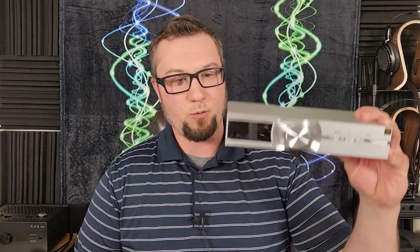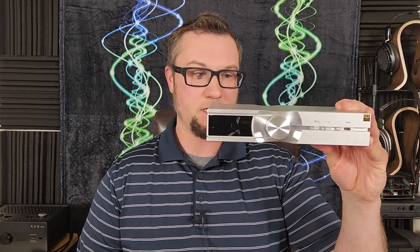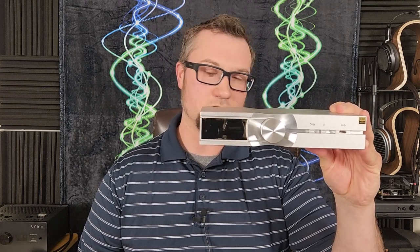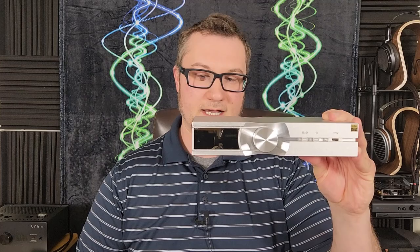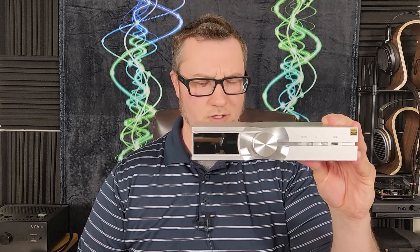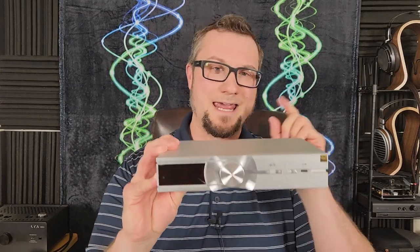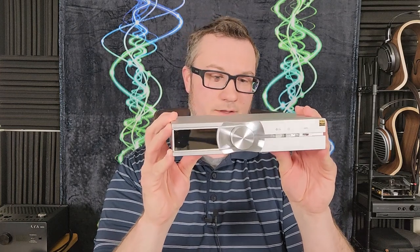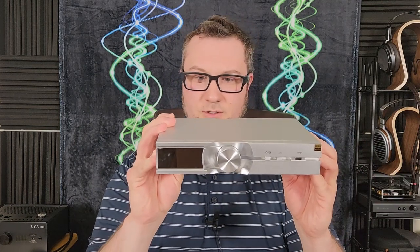Hello again, fellow audiophiles. I am Wave Theory, and in this video we are taking a look at the iFi NeoStream — streamer, DAC, it's got preamp functionality, basically a doer of many things audio, but its primary purpose is as a streamer, as the name NeoStream strongly suggests. This is a $1,300 US dollar and €1,300 euro product — same number, just different currency units.